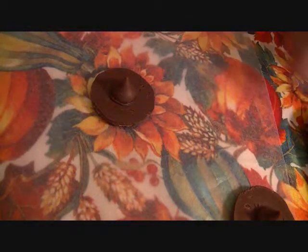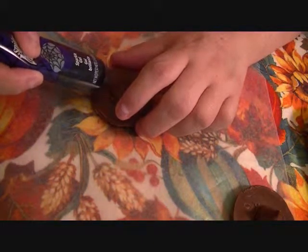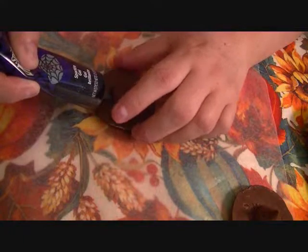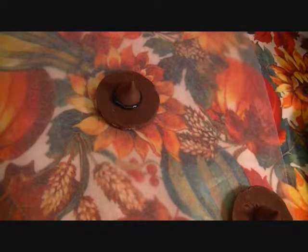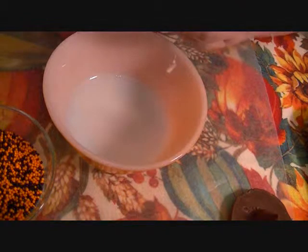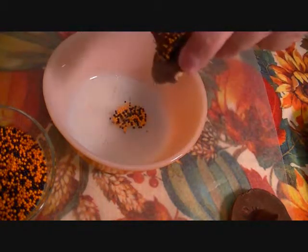The next thing I'm going to do is put a little rim around the hat, because I want to decorate it with some sprinkles. So I'm just going to take my writing gel — this is black — and turn the cookie and put my little rim around the hat, like so. Then I'm going to take my sprinkles and just sprinkle a little bit all around the gel that I just put on the brim of the hat. Shake off the excess.